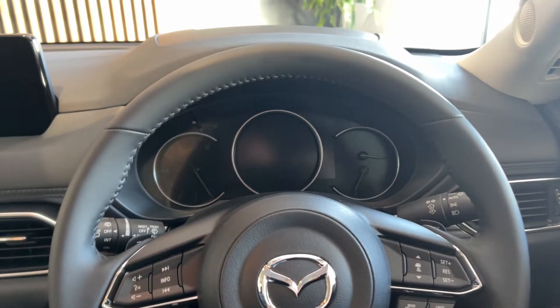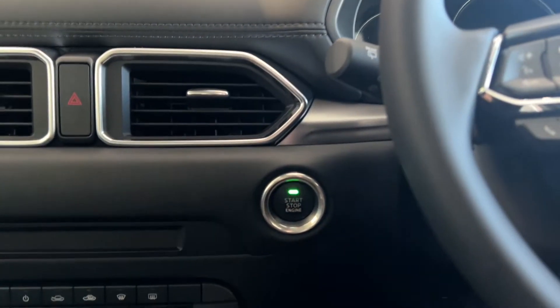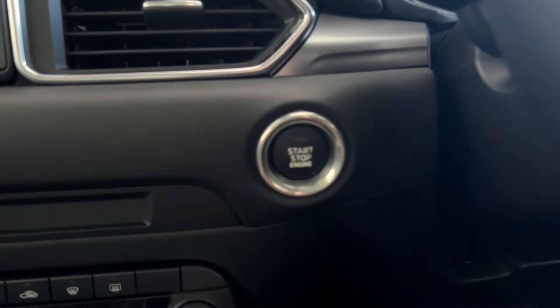Once you've jumped into the car, to start the engine, simply put your foot on the brake pedal. The start-stop button lights up green — give it a press.